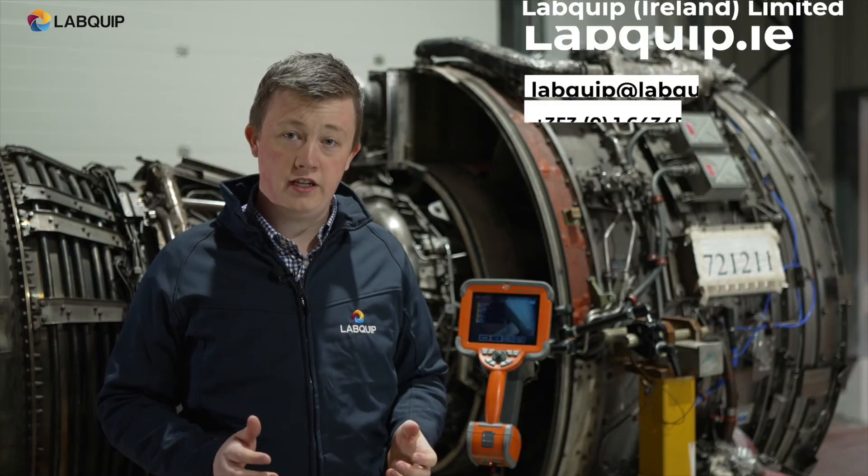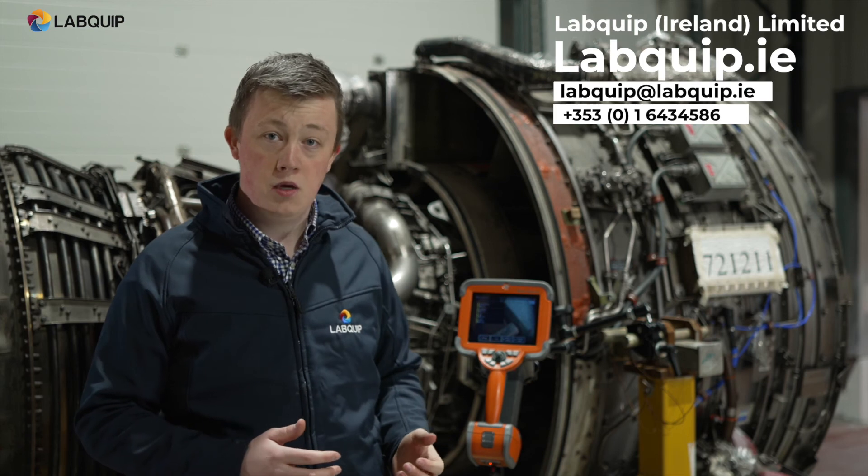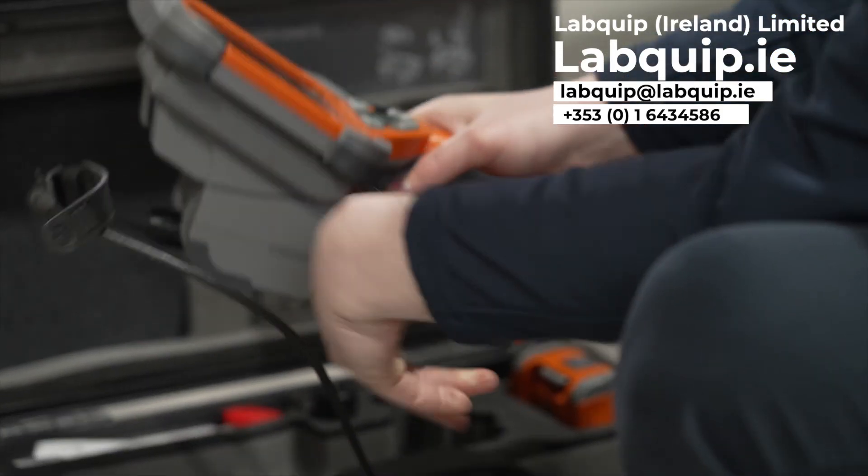If you like what you're seeing here today or would like to know more about the Mentor VisualIQ, please feel free to get in contact with us with the above link. Thank you.